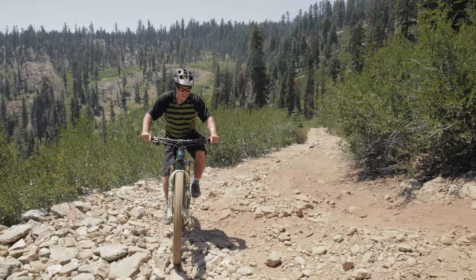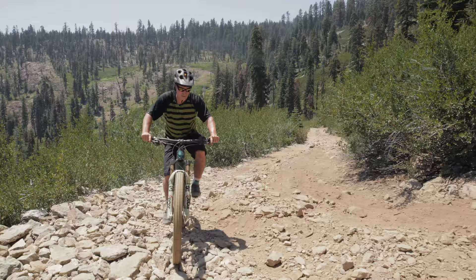I'm going to put it into EMTB mode and select my gear. I'm in my easiest gear now. I'm going to lower my seat and pick my line.